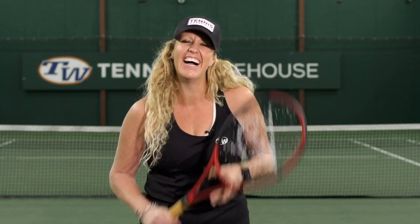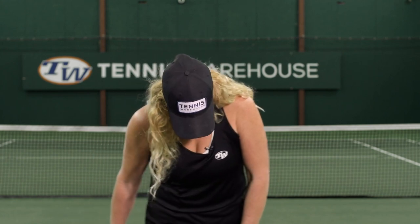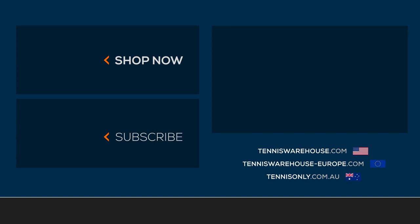We just wrapped up our play test of the Dunlop CX 200 Tour 18x20. That's all. We finished! We finished! We finished!